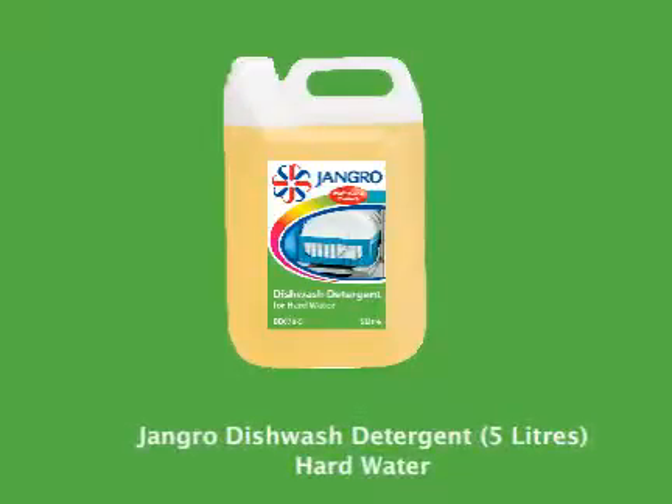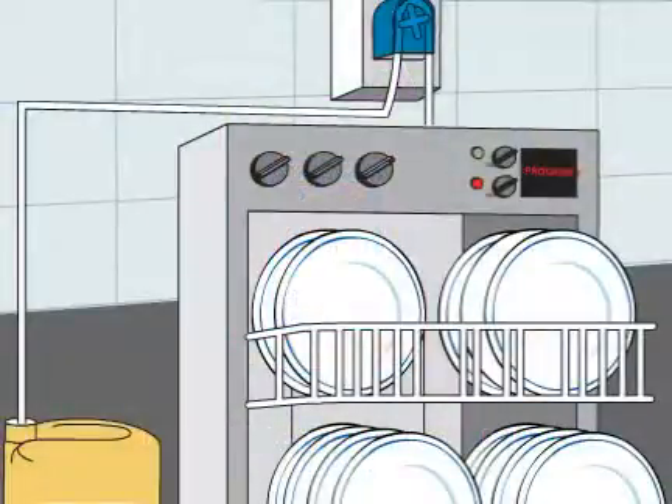Using the Jangro Dishwash Detergent for hard water, 5 litre, to clean dishes in an automatic dishwasher.